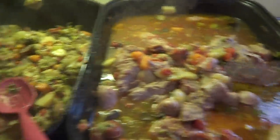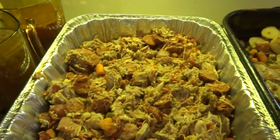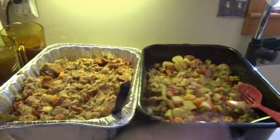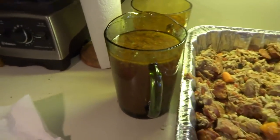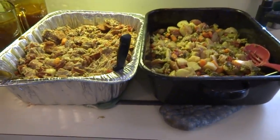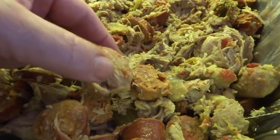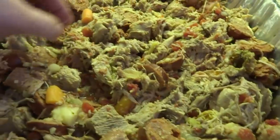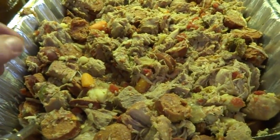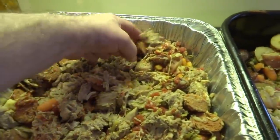We'll get all the vegetables in one container, all the meat in another, cut it all up, and save all the juice. I got all the meat all pulled apart and all the vegetables — it's about 50/50. The tenderloin is nice and tender; the pork butt's not quite as tender as the tenderloin but it's good enough, good enough for this neighborhood.